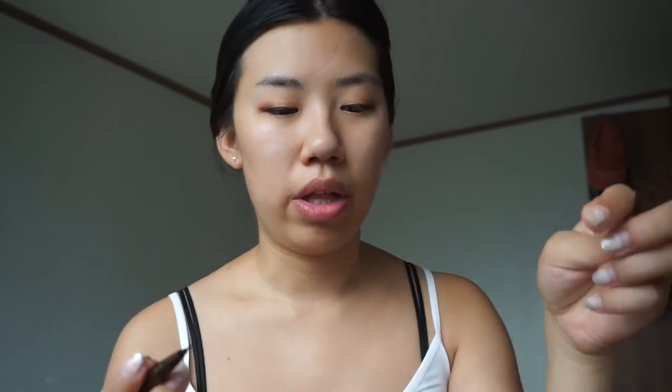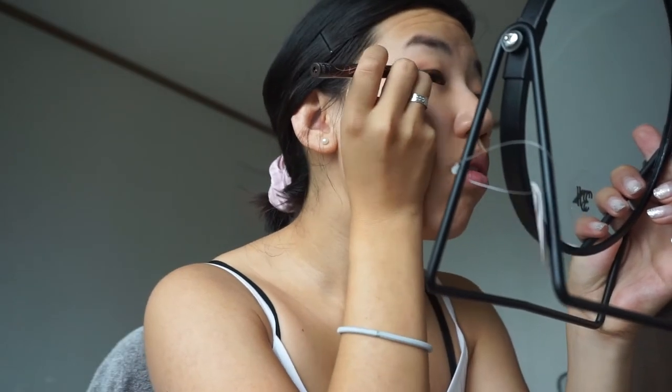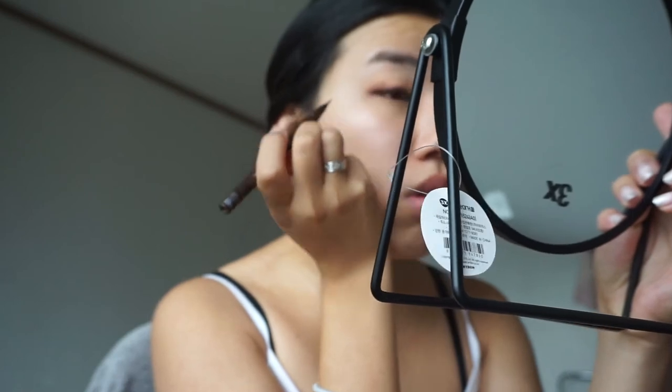So for eyeliner, I've actually been using this one that I bought a few weeks ago when I arrived in Korea — it's called the Heroin Make Smooth Liquid Eyeliner and it's a waterproof eyeliner. It's brown, and it's actually a Japanese eyeliner, but it's really really good. It has a brush applicator and it goes on really well.